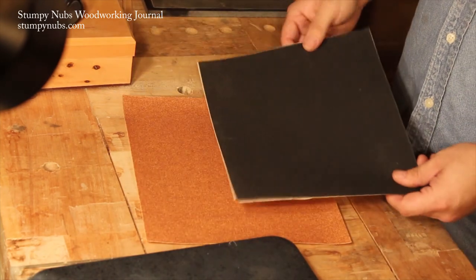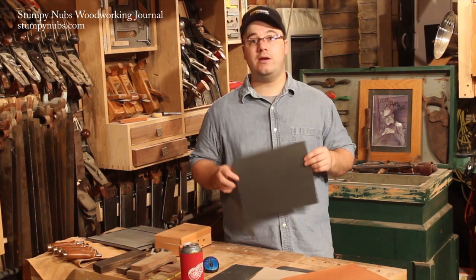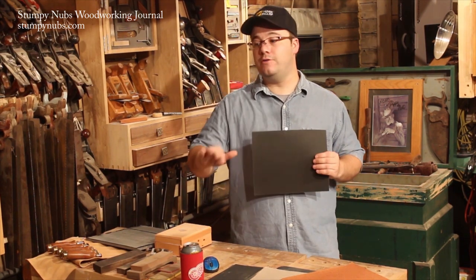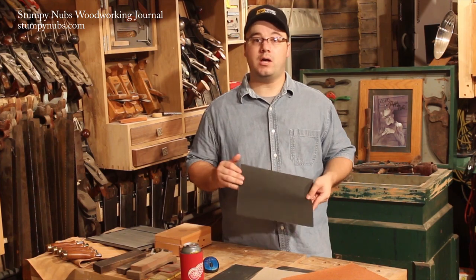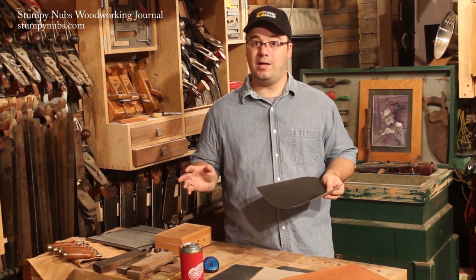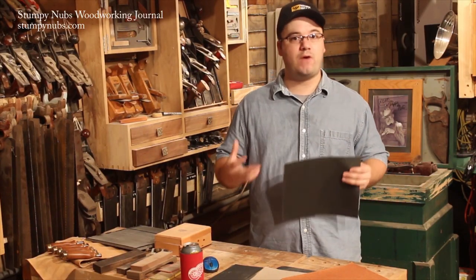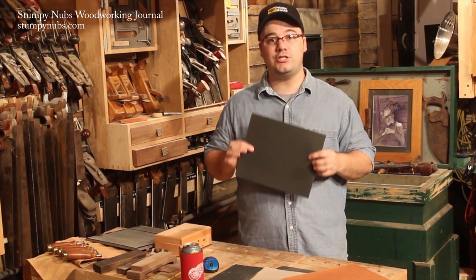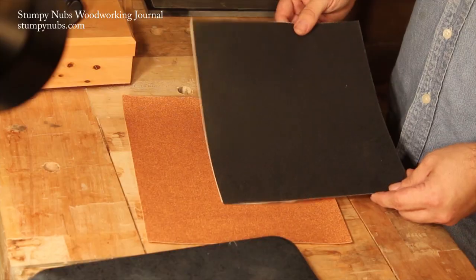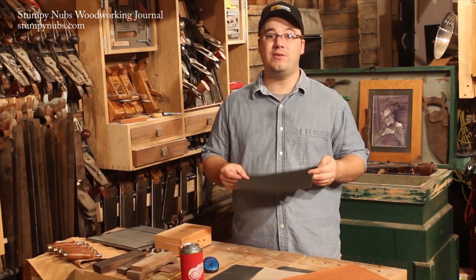Another easy-to-find sandpaper is the black wet-or-dry stuff. This is silicon carbide, and it's attractive for sharpening because it's actually designed for metal — this stuff is commonly used in auto body work, so we know it'll cut tool steel. While all those tiny particles of silicon carbide are extremely hard, they're also very fragile. When those bits start to wear out, they fracture, leaving jagged edges that can continue cutting. But they're so brittle they just keep breaking up, and before long you're left with nothing but dusty paper.